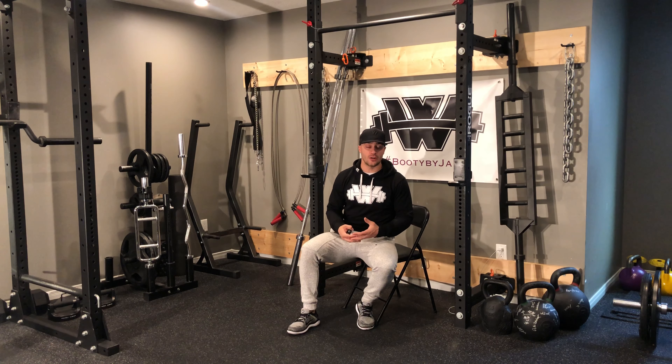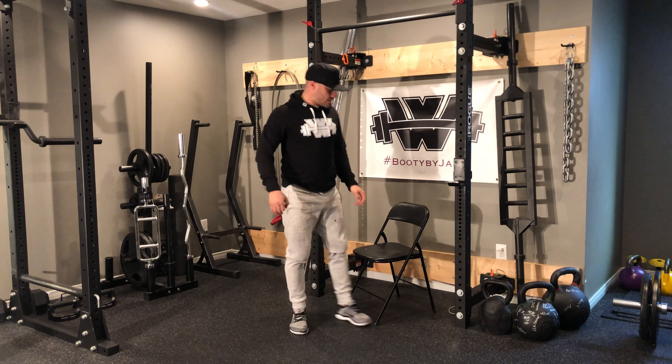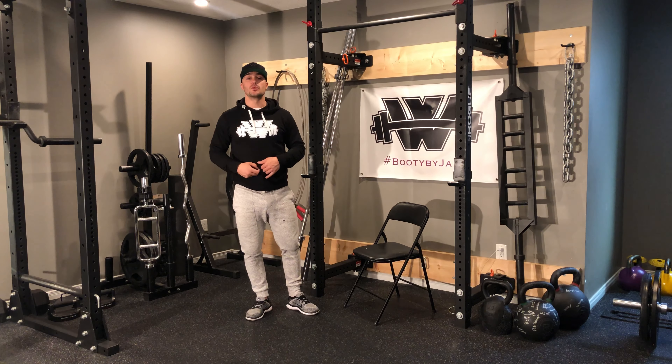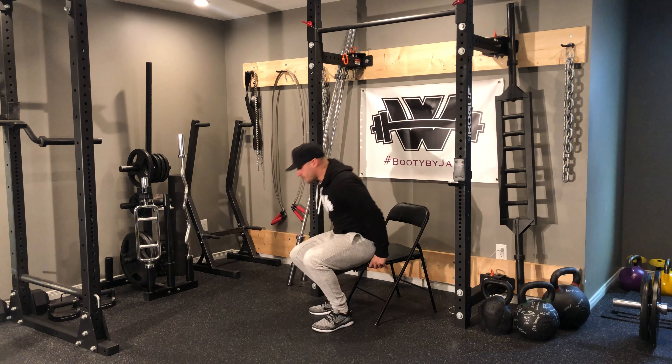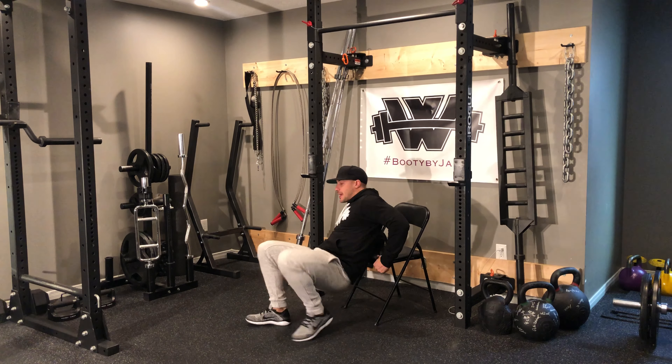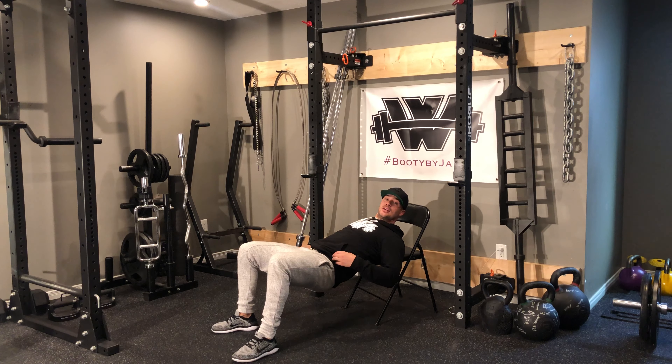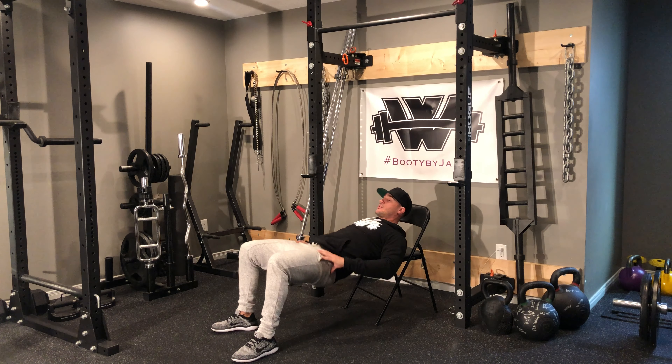What you're going to do is grab a chair, the edge of your bed, or the edge of your couch. You want to set up so that your torso is almost parallel to the floor. Lie back with the bottom of your shoulder blades on the chair, your knees at 90 degrees, and your shins perfectly vertical.